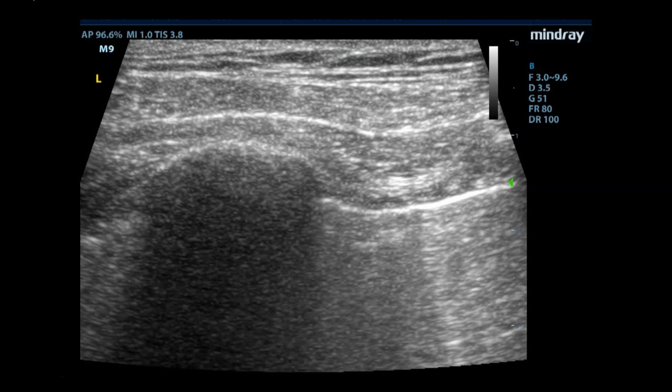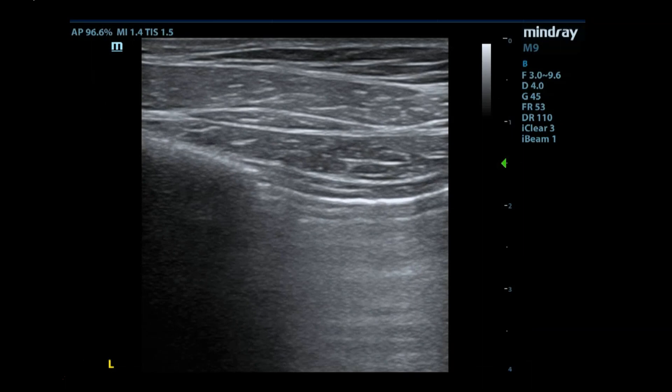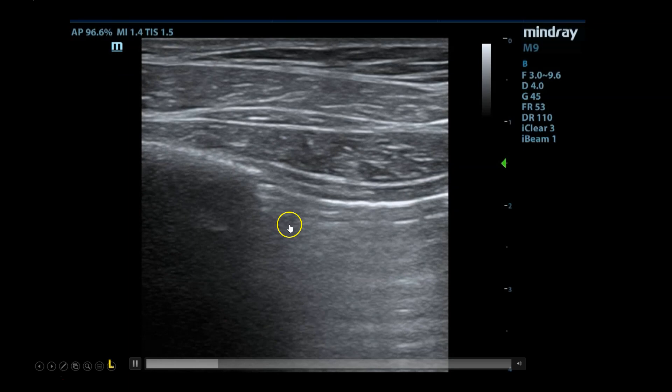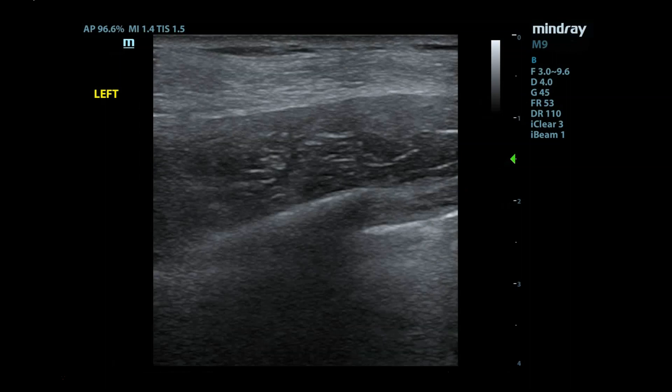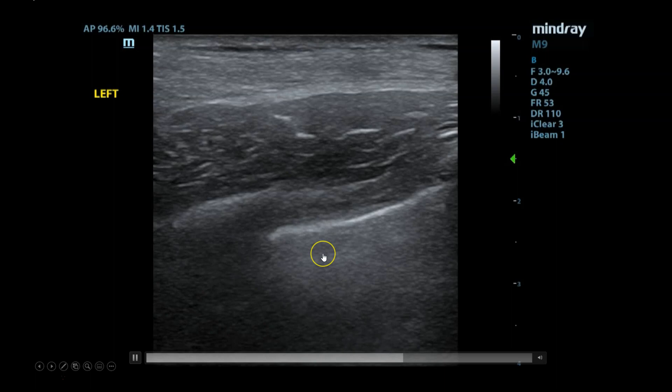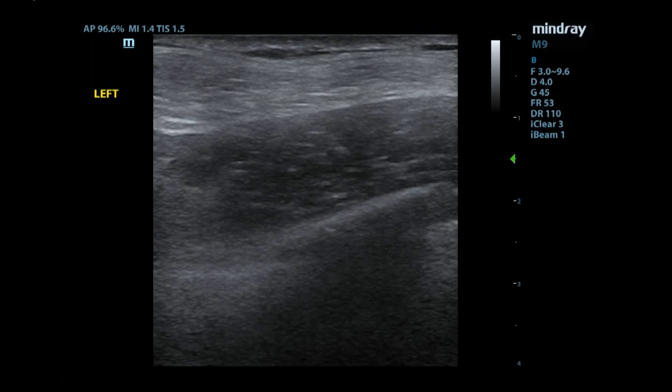Here's another view — the same image with a nice hyperechoic rib with shadowing underneath it as your pectoralis muscle. Then you see the pleural line and it's really not moving at all, making you concerned for a pneumothorax. And then the last thing I'll show you is what's called a lung point — here you're seeing no sliding and then sliding. If you track any area where you see sliding adjacent to non-sliding, that is essentially 100% specific for a pneumothorax.